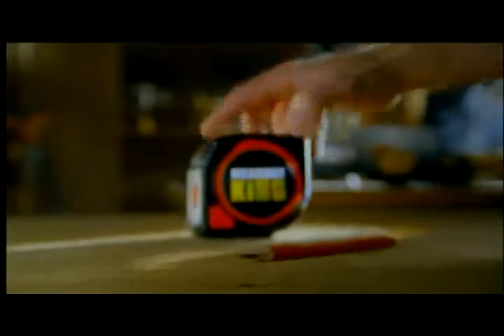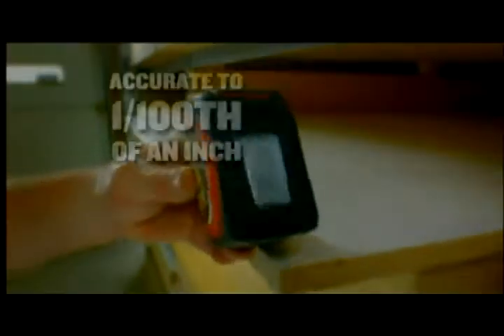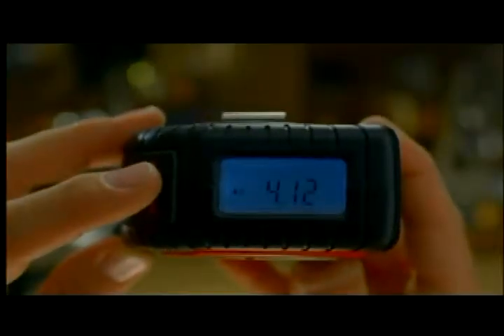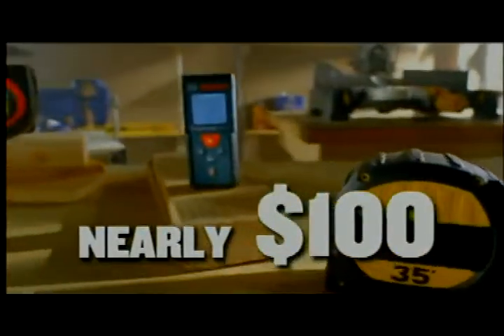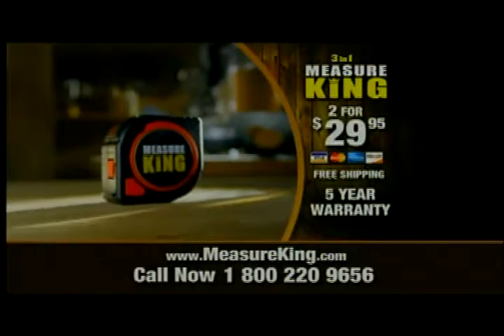The Measure King is made to contractor standards. It's rugged and durable, and its measurements are accurate down to one-hundredths of an inch. You can even change the measurement options on the digital readout. You'd spend nearly $100 on a professional measuring tape and a laser with a digital readout, but with a 3-in-1 Measure King, you get all that and Roll Mode for just $29.95.